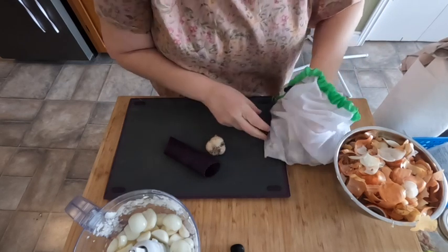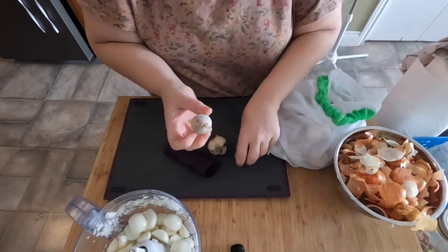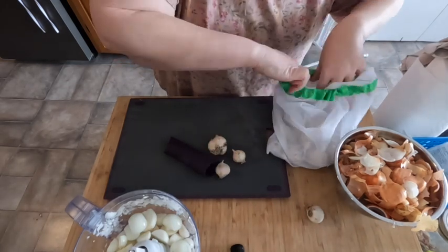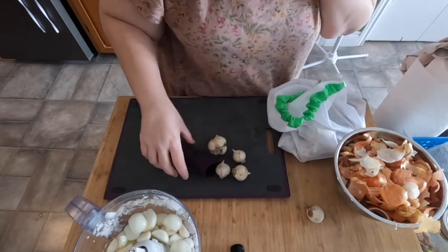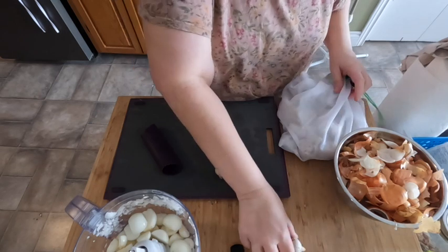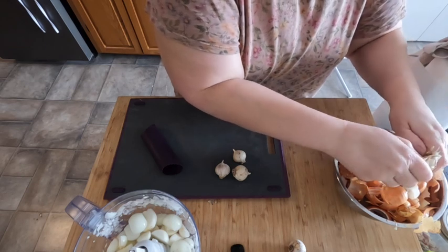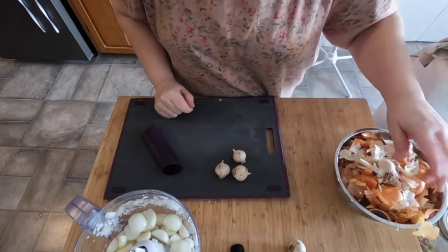I'm going to use two of the smaller heads — actually, I could use some of these singles. Wait, we have sproutage! This one is going to go somewhere else. Let's see if there are any other singles — yes, one more. So a small head and three little singles. One of the heads turned out to be a dead head, unfortunately — you do run into that.